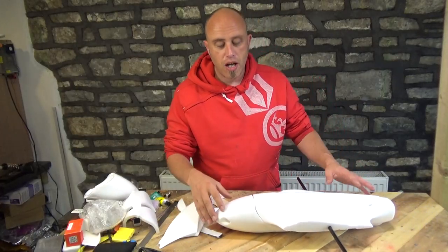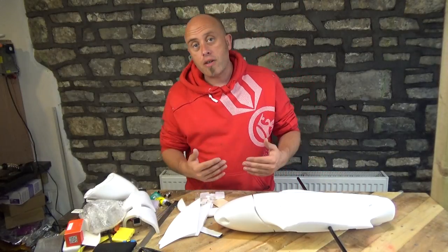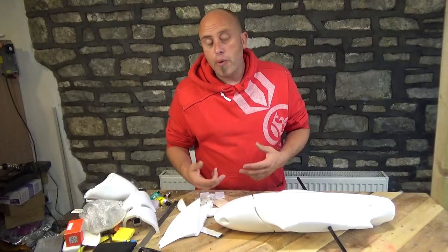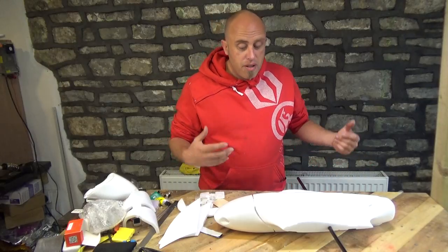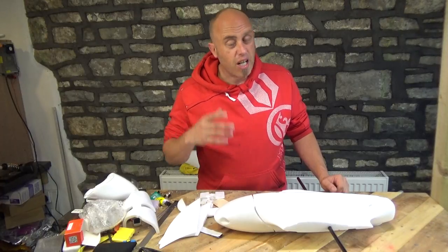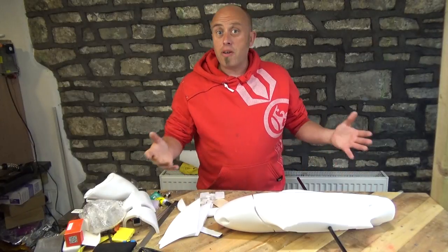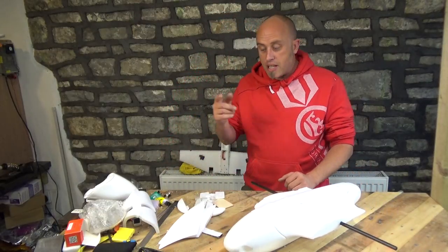If you've owned a model similar to this before, please share your experiences in the comments section underneath this video — I would value your feedback. One of my motivations behind this channel is to go and buy the model, find out if it's any good, and share the experiences together as RC pilots — because most of the time there are a lot of biased reviews out there. So if this one's rubbish, you're going to find out about it. But I'm pretty sure you've already worked out that it's a proven model, Austin has flown it and really likes it.